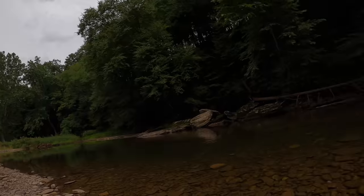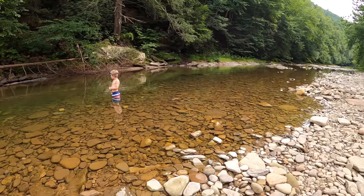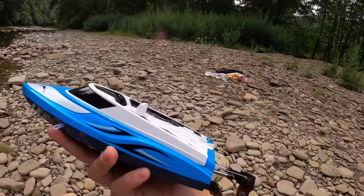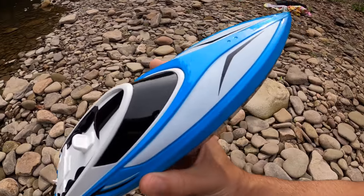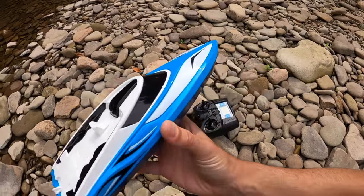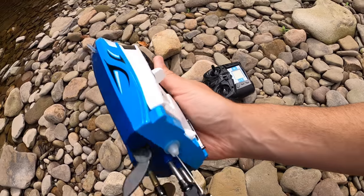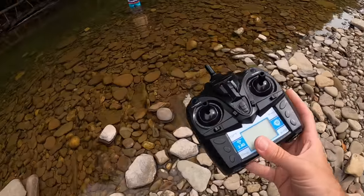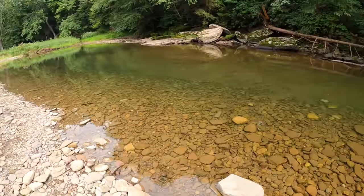Welcome everyone to the big hole, which right now isn't so big because the water is so low. But nonetheless, we do have enough water here to run the thing I want to share with you guys today, which is our new RC boat. I picked this boat up for about $60 on Amazon. It comes with everything you see here, including a controller. We have yet to run this and I thought this would be the perfect place to give it a shot.